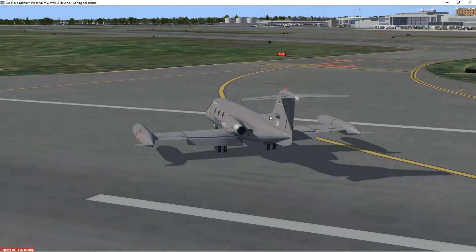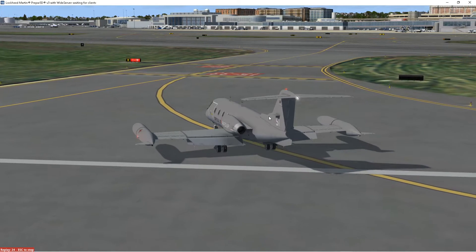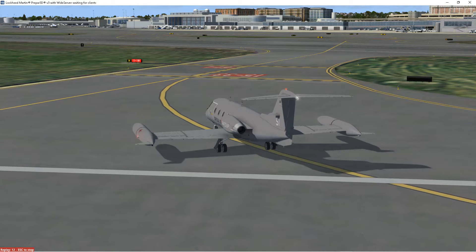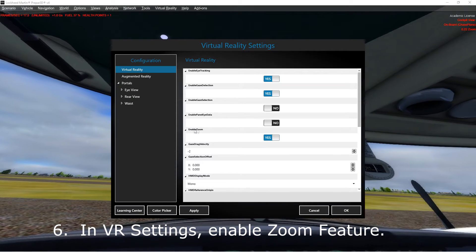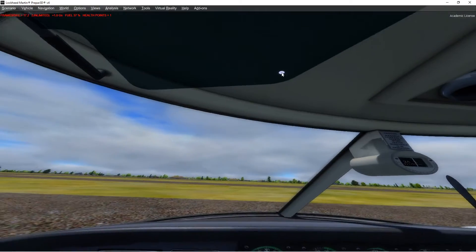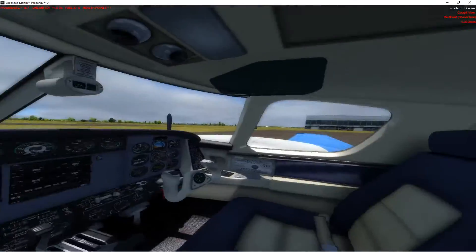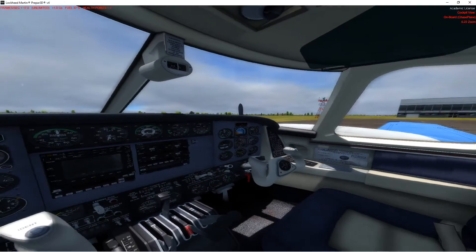This next item deals with the VR settings in the simulator. There are a whole bunch of settings, but there are two that will significantly improve your experience with the Oculus Quest headset. First, go into the VR settings and set Enable Zoom to Yes. That way you don't have to keep moving your head back and forth like a chicken to see things within the cockpit — just zoom in using the regular Zoom key you have assigned.